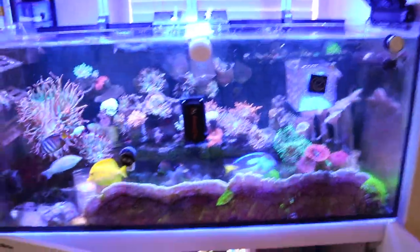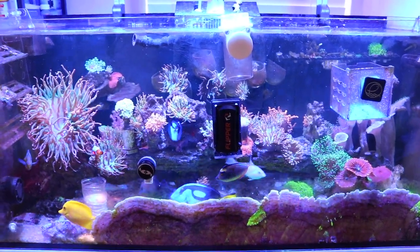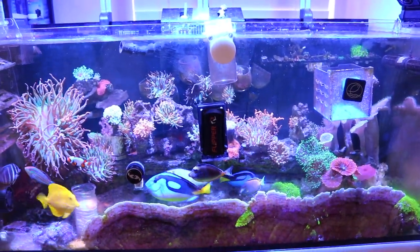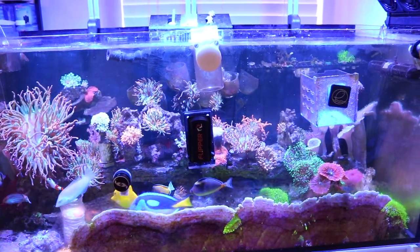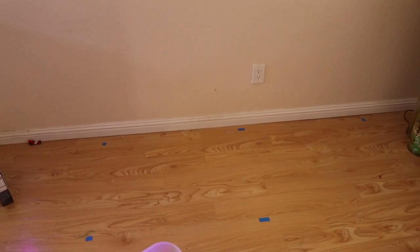This is the Red Sea Reefer 350. Everything's pretty much the same — I haven't really messed with this tank in a while, in anticipation of the new build. I already staged out where I want the Waterbox 72-25 six-foot tank to be. I have the tape up against the wall to see the height and on the floor to see where it would generally sit.